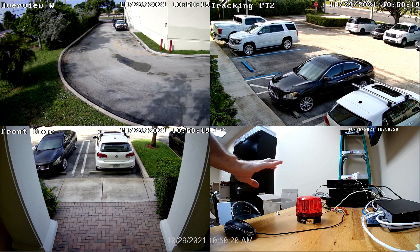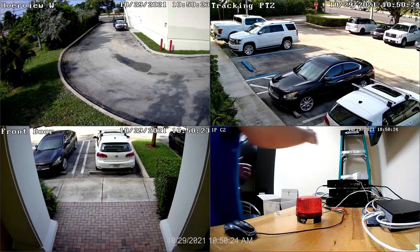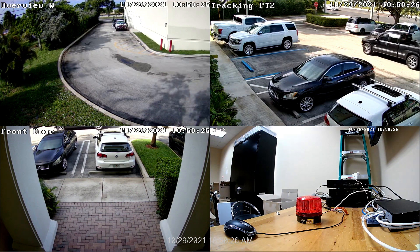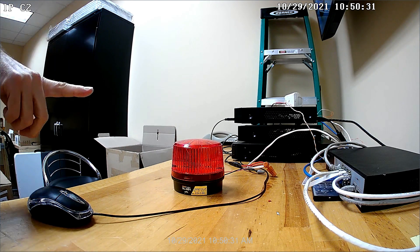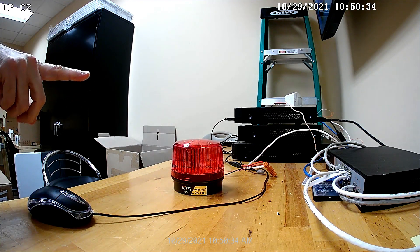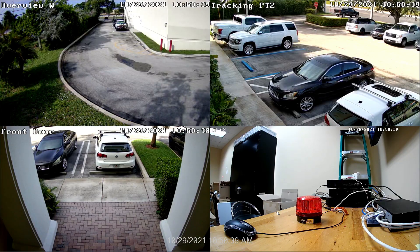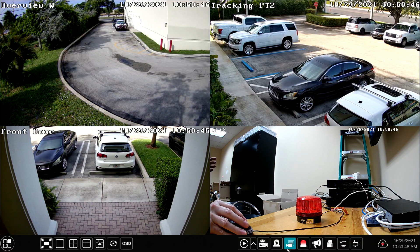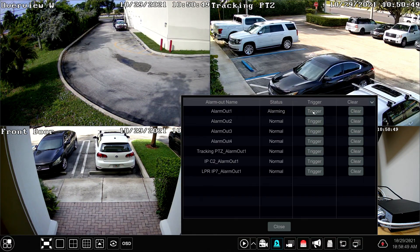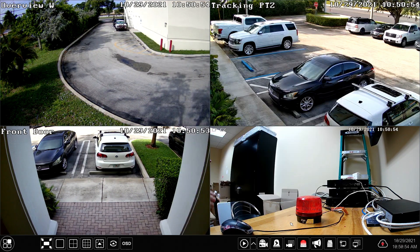Here's what that looks like from the DVR's point of view. When I reach around and trip the motion detector, you're going to see there's a slight delay before the pop-up video gets engaged. There's the pop-up video going to the IPC2 camera, and there you can see alarm output one where the strobe light is connected — and the strobe light turns on. In a few more seconds, the pop-up video goes back and it switches to the four camera view. To turn off that alarm output, select the manual alarm icon at the bottom of the screen, then on alarm output one, select Clear and then Close.